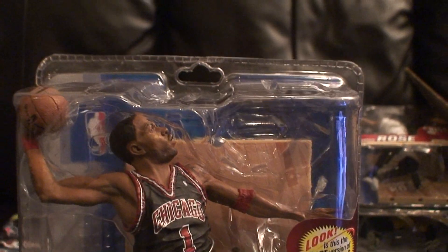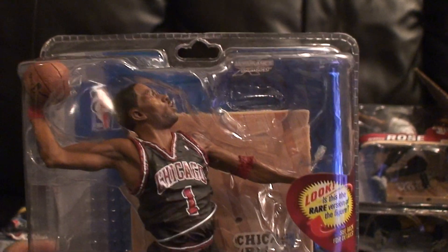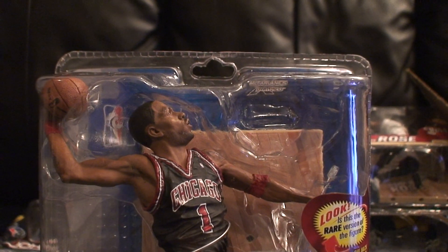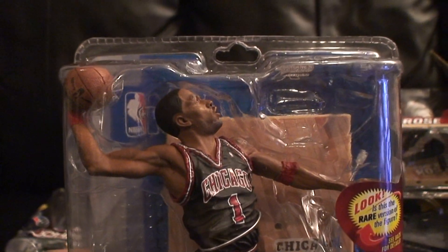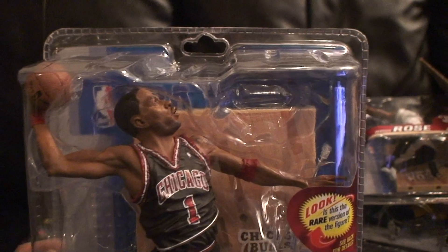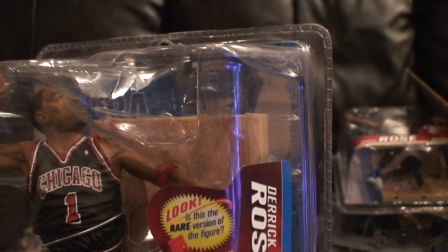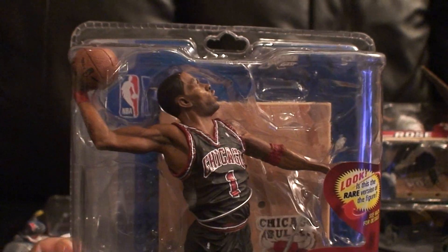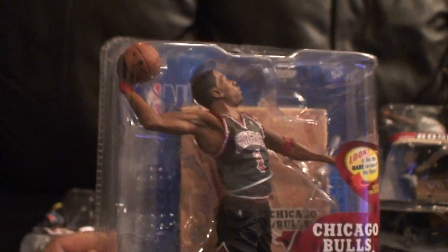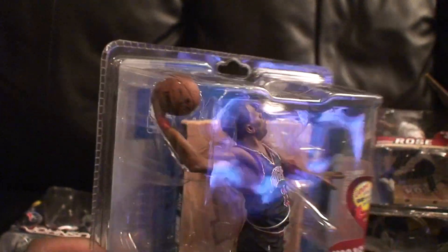Sportsfigs.com sent me one before this, but they had it packaged in one of those slim USPS boxes where the packaging was too wide. When they put it in there, they forced it in and bent the sides up pretty bad. I gave them a call and told them the package arrived damaged. They told me to send it back and they would send another one. I'm thankful sportsfigs.com did that, and I ended up getting a lower number too, so I was happy.